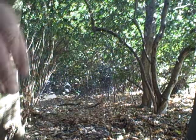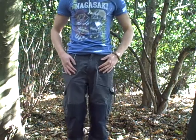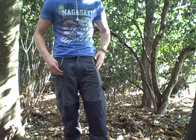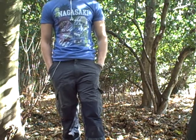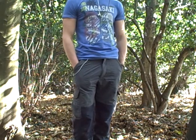Hi everyone, it's Mike. I had a request to do a review on the trousers you normally see me wear when I'm out in the woods, so I'm going to do that now for you. These are the Bear Grills base camp trousers. I bought them from Debenhams in the UK — they had a sale on and I got them for a very good price.